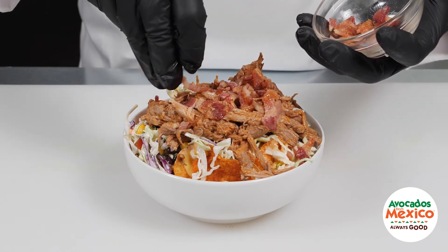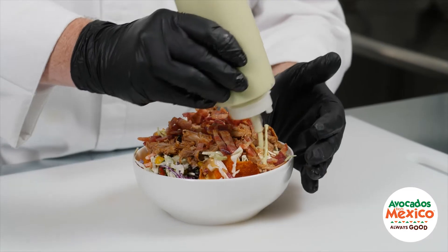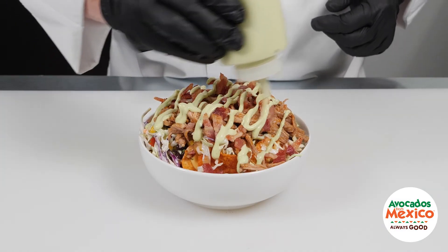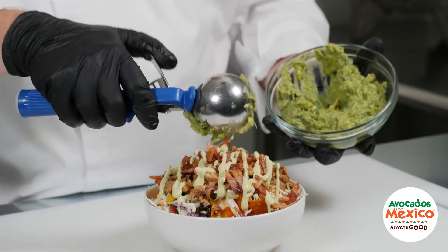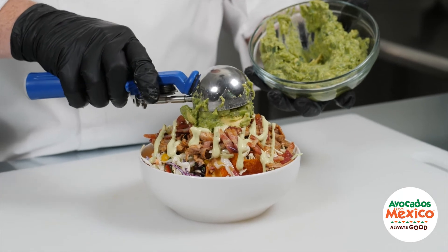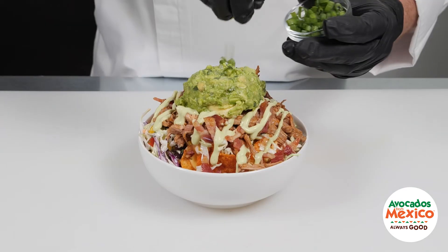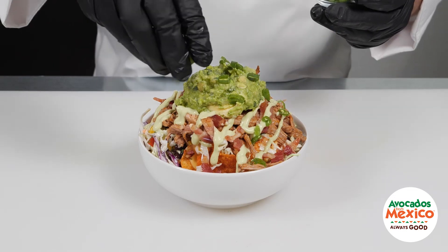Sprinkle crispy bacon crumbles over the top, drizzle with avocado ranch dressing, and add a large scoop of guacamole made with avocados from Mexico right on the top. Garnish with a sprinkling of thinly sliced green onions.